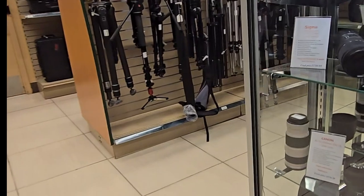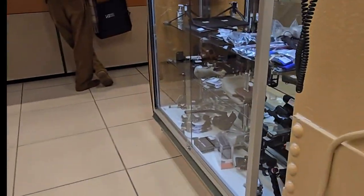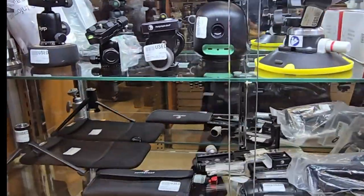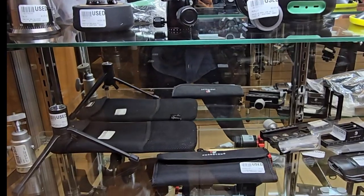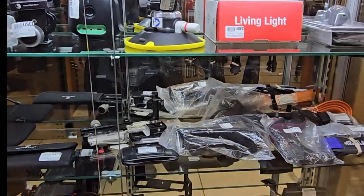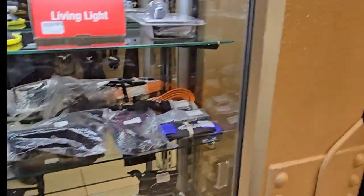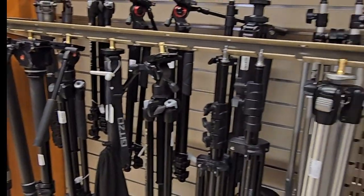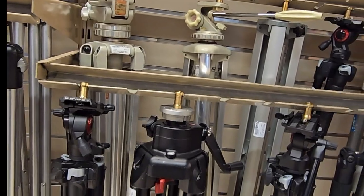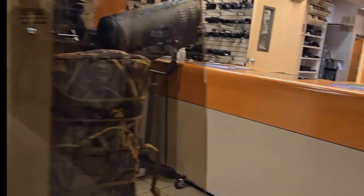They have all the stuff — they have the Fuji. I need that, I need that. And then I have the same camera — the light one. So you can look at this one.